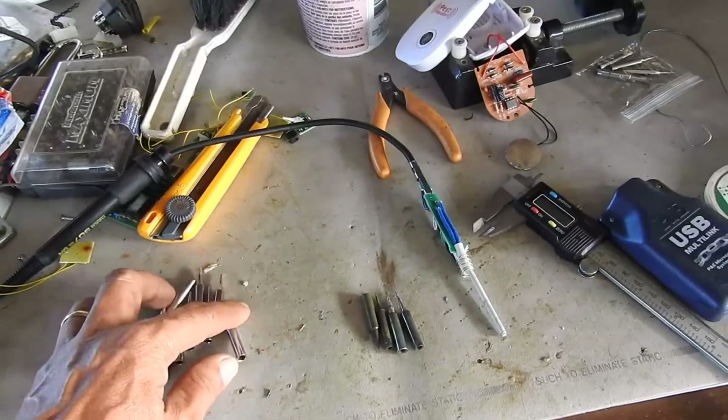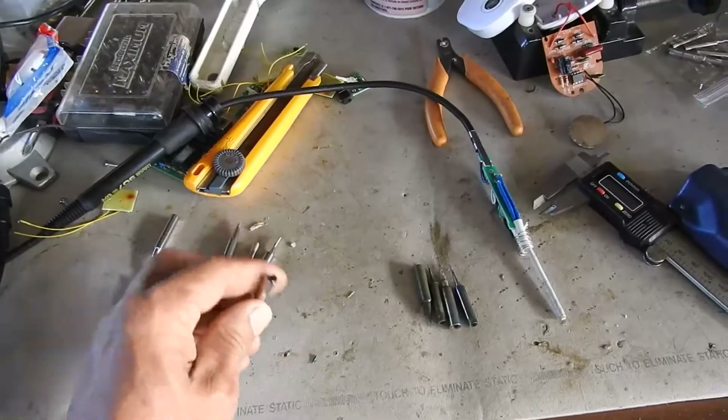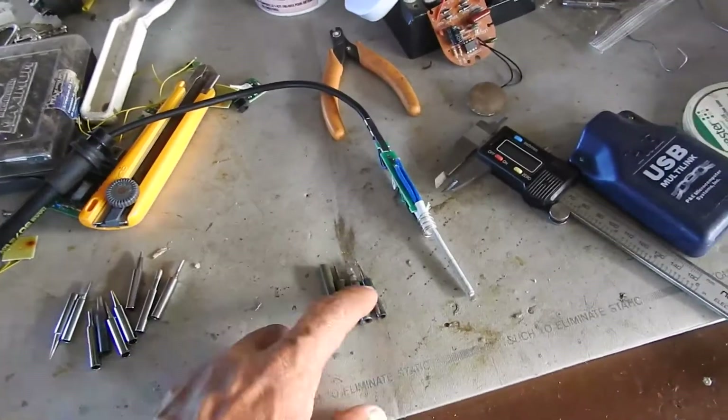Anyway, if one wants to buy iron tips at Lazada, they can. Just be aware the diameter of the hole is not what you're used to: 4.2 versus 3.7. Good luck.